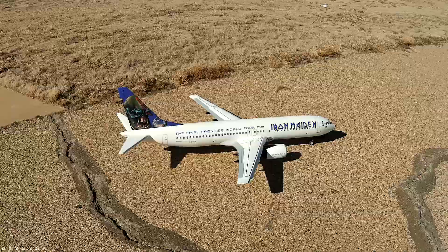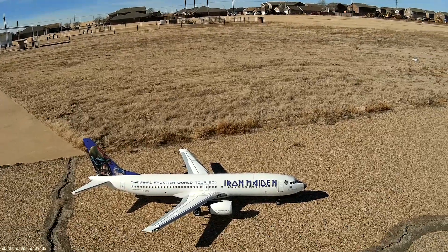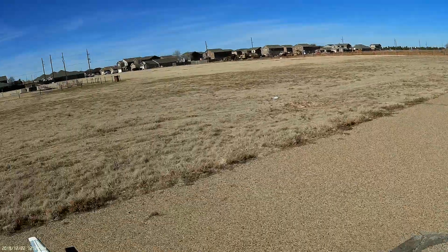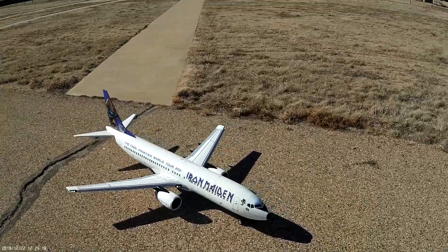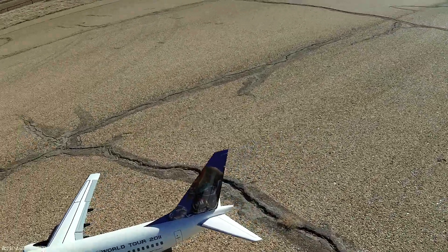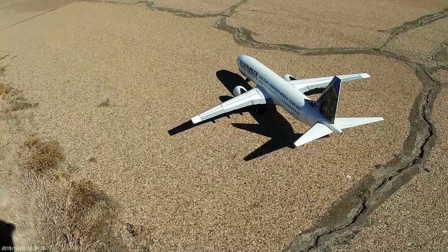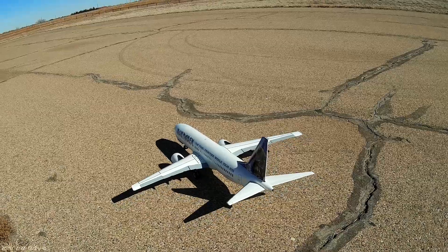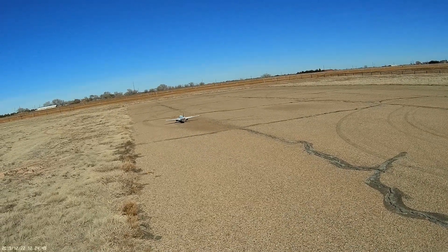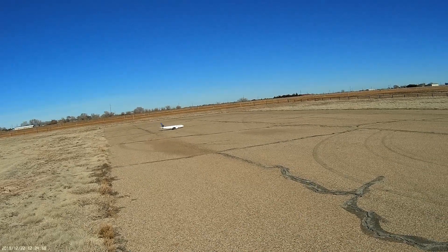Alright gents, here we go — gonna maiden the Iron Maiden, going without the winglets on this first flight. It's a beautiful day here in West Texas, I've got the entire field to myself. I'll try to get some step-by-steps of what I'm doing in case that might help anybody — it sure helped me watching other people's videos. We're gonna use takeoff flaps on this first one. I've been waiting for an airliner forever, and this is just something else. I'm so glad Motion did this.